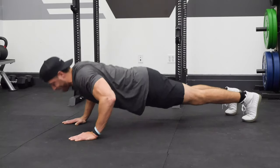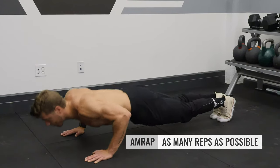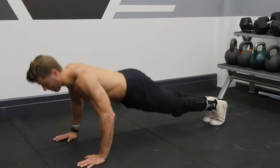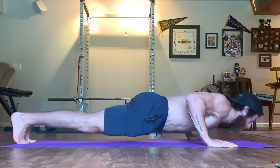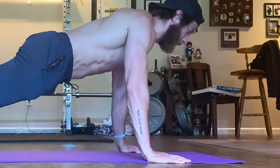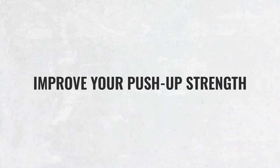Before diving into this program, try to do an AMRAP with your push-ups — perform regular push-ups and try to get as many reps as possible. If you can't get any, there's no shame in that, because after these four weeks you're going to be able to perform multiple reps in one set, and that's going to build up motivation to push harder every week. The goal of this program is simple: to improve your overall push-up strength.